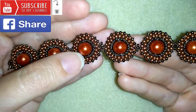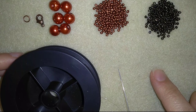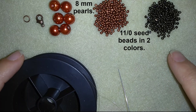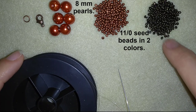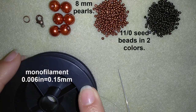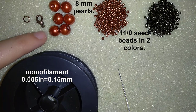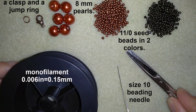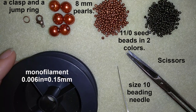Now I'm going to start with the list of materials. I'm using 8 millimeter pearls and two colors of 11/0 seed beads: dark metallic red and brown with old gold nuances, also metallic. I'm also using monofilament at 0.006 inches or 0.15 millimeters, a lobster's claw clasp, a jump ring, size 10 beading needle, and scissors.